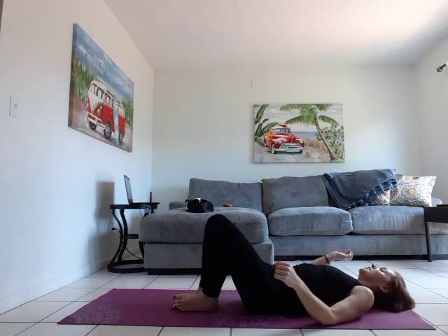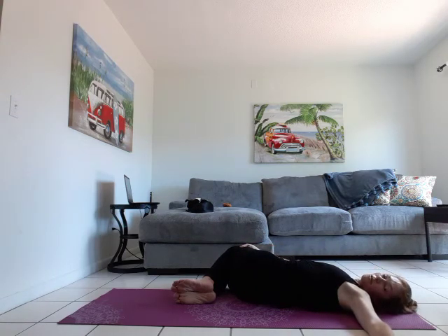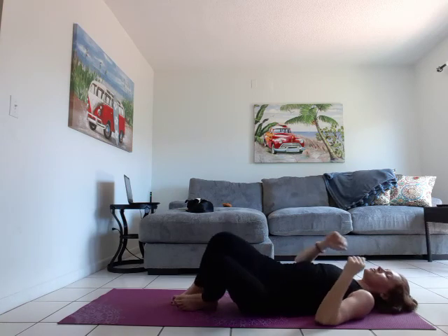And then let's take it over to the other side. Knees fall over to the left. Right arm comes out. Left hand can be on top of that right thigh. Look over towards that right hand. Hold for three breaths. And then come back to center. Let's turn over to our right side and use that hand to help get us into a seat. Come into crisscross at the ankles, sitting up nice and tall.